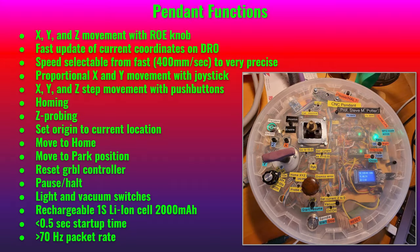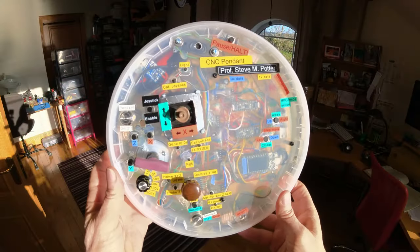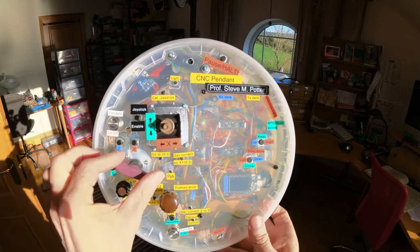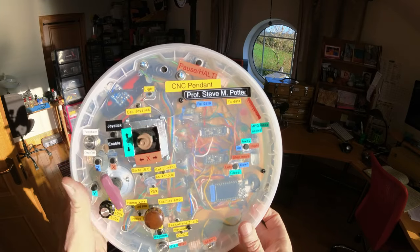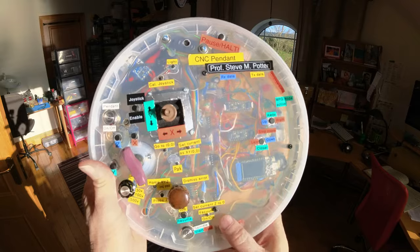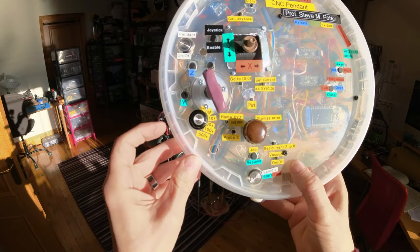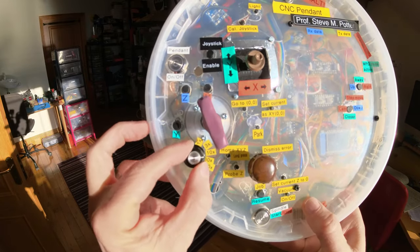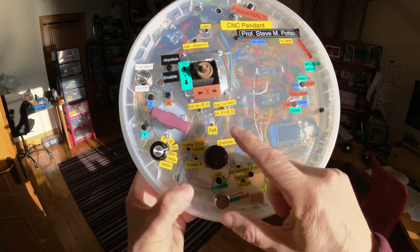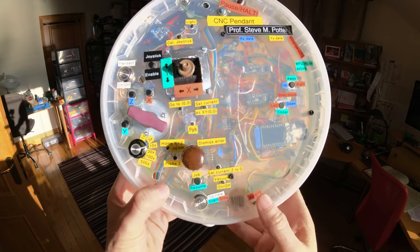Now I'll describe and demonstrate all of the functions I've included in my CNC pendant. I have all sorts of controls here, including a rotary optical encoder, joystick, and incremental buttons to move it by steps. I have a speed selector to control how much movement the rotary optical encoder causes, and I have various buttons that you need to zero it. Let's do that right now.